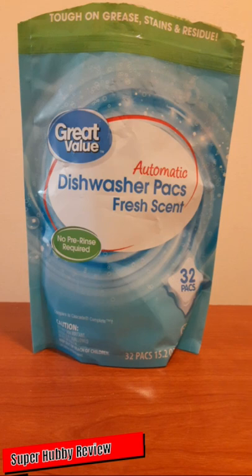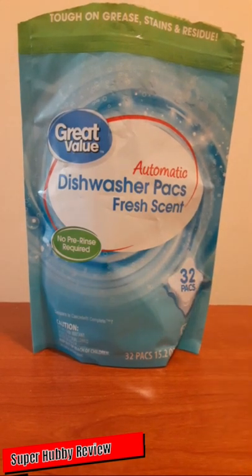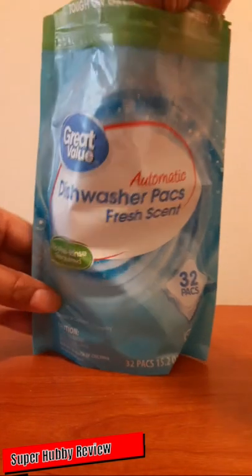I'm very pleased about that. Now the cost — these are about four dollars, give or take — and you're going to get 32 packs, as you can see here.